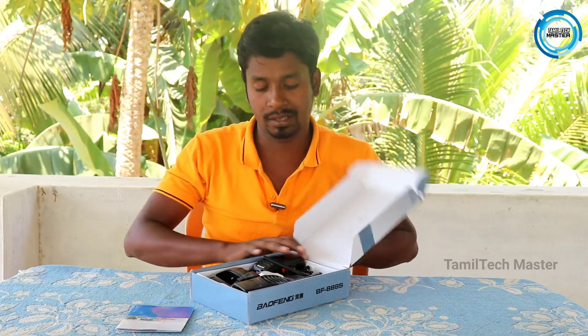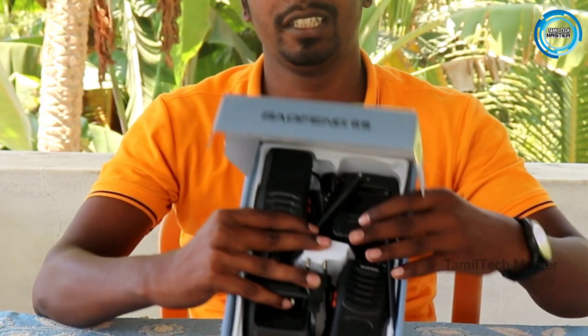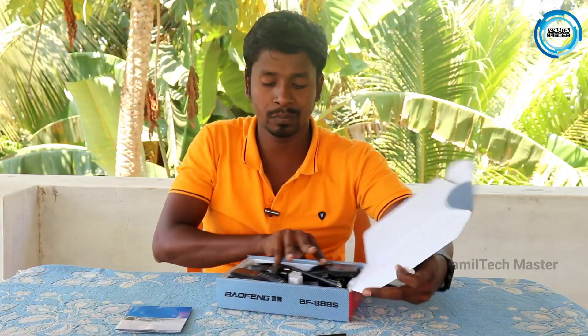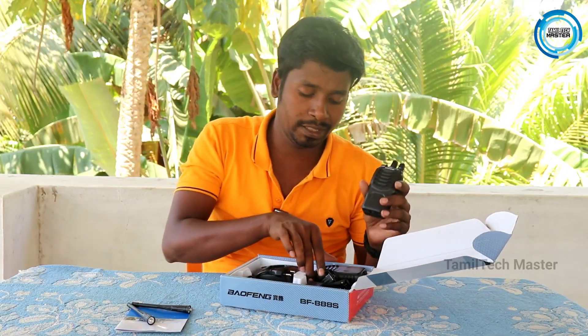Let's check out the full item. There are two handles — that's why it comes as two walkie-talkie devices.